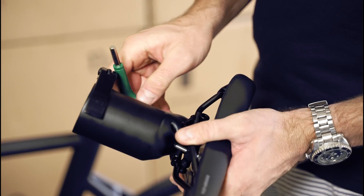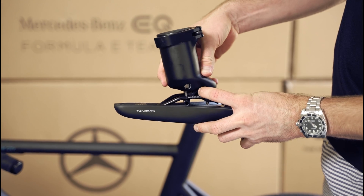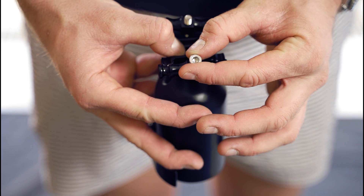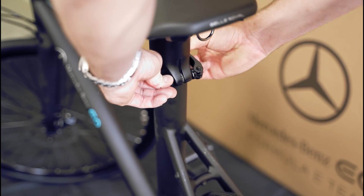If your seat requires adjustment, remove it, loosen the 6mm seat clamp bolt, and remove the seat from the seat clamp. To have your seat sit flat with the ground, bottom out the adjustment screw, back it off 2.5 turns, then reinstall the seat and tighten the clamp screw.